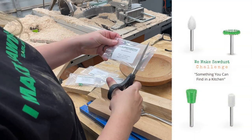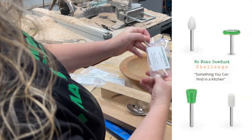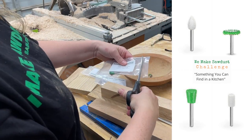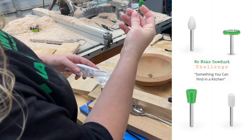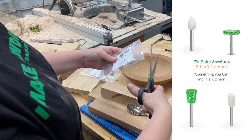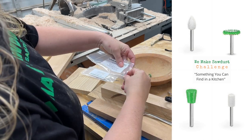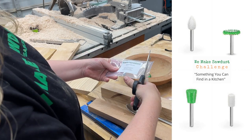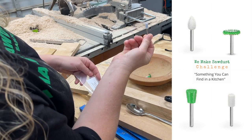As part of the challenge, participants can only use the carving burrs provided. So let's take a look at the carving burrs for round four of the We Make Sawdust Challenge. First is a 5/8 inch roto saw in coarse grit. Then we have a 3/8 inch dovetail burr in coarse grit, a 3/8 inch flame burr in extra fine grit, and lastly a quarter inch ball nose burr in extra fine grit. Now let's get on to the builds and our carvings.